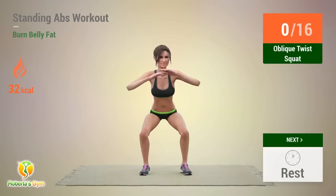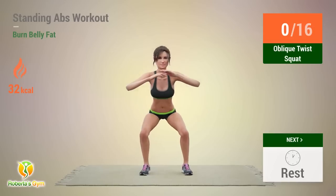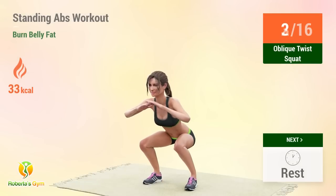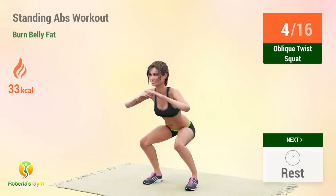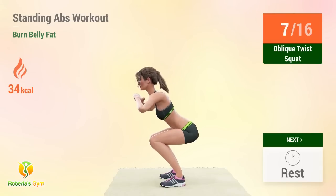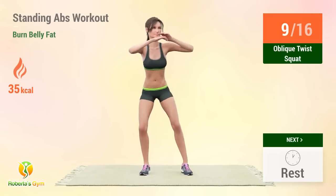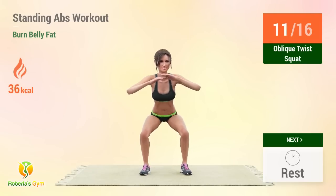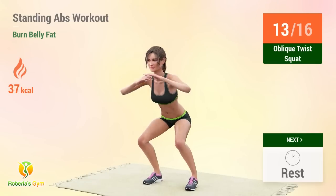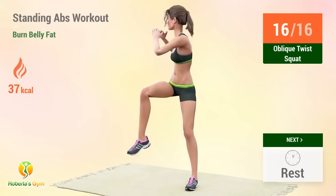Up next, oblique twist squat. In 5, 4, 3, 2, 1, go! Reps: 1, 2, 3, 4, 5, 6, 7, 8, 9, 10, 11, 12, 13, 14, 15, 16. Rest time!